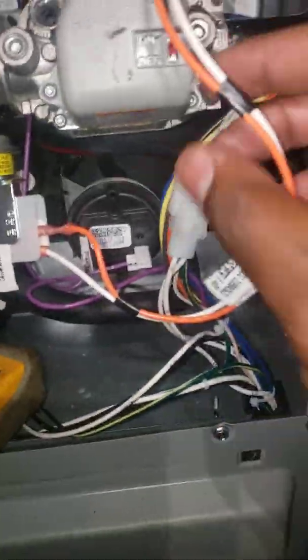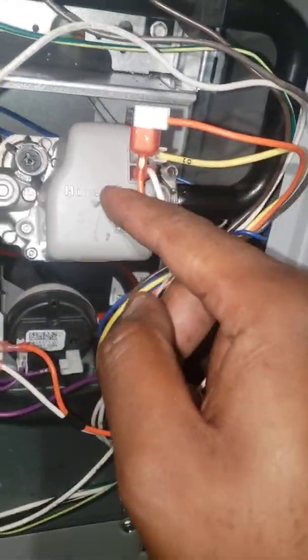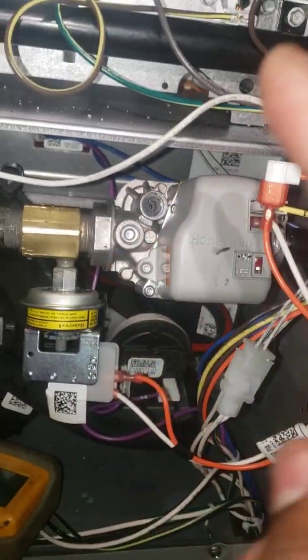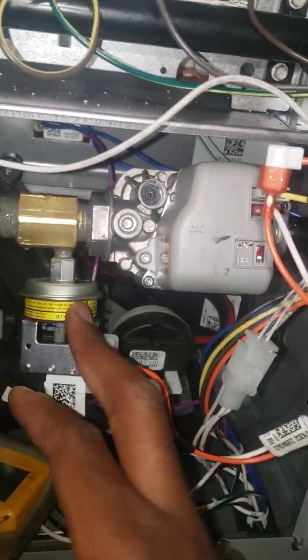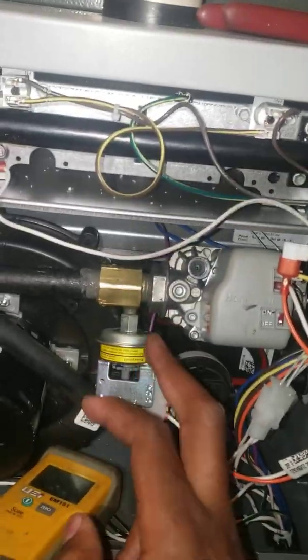Real quick — this is pretty interesting. The low gas pressure switch: someone asked how you wire that up. As you can see, there are two wires that hook up to your gas valve. It's pretty simple. Any safeties regarding this part — the low gas pressure switch — will shut the gas off if propane levels drop below adequate readings.